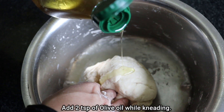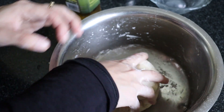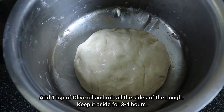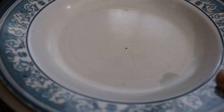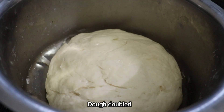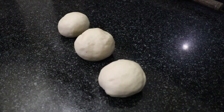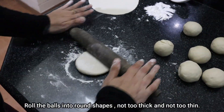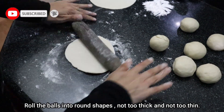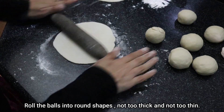Add 2 teaspoons of olive oil and knead for 3–4 minutes to make the yeast mixture in the bowl. Add 1 teaspoon of olive oil, and add 1 seed and 1 tomato.